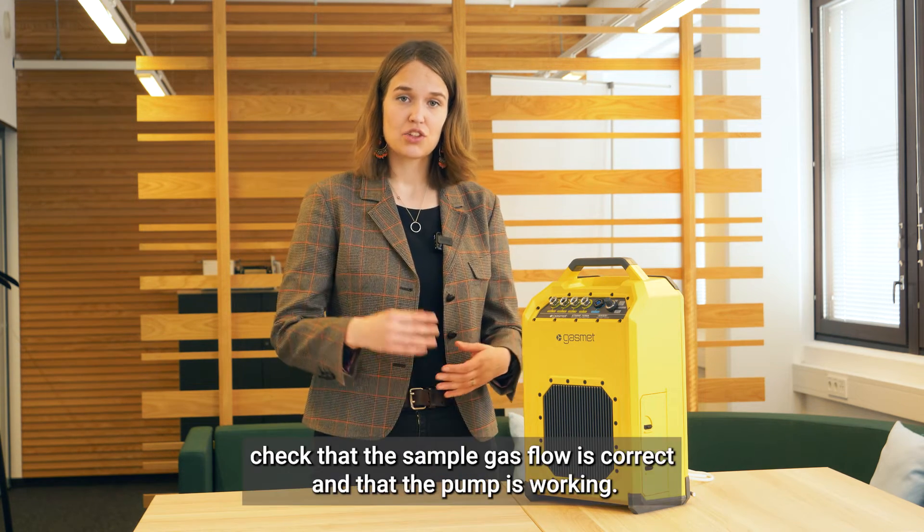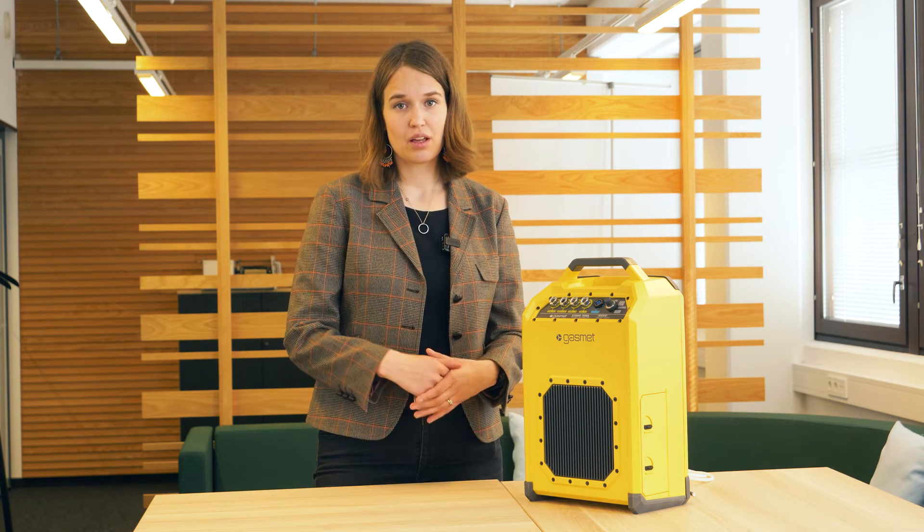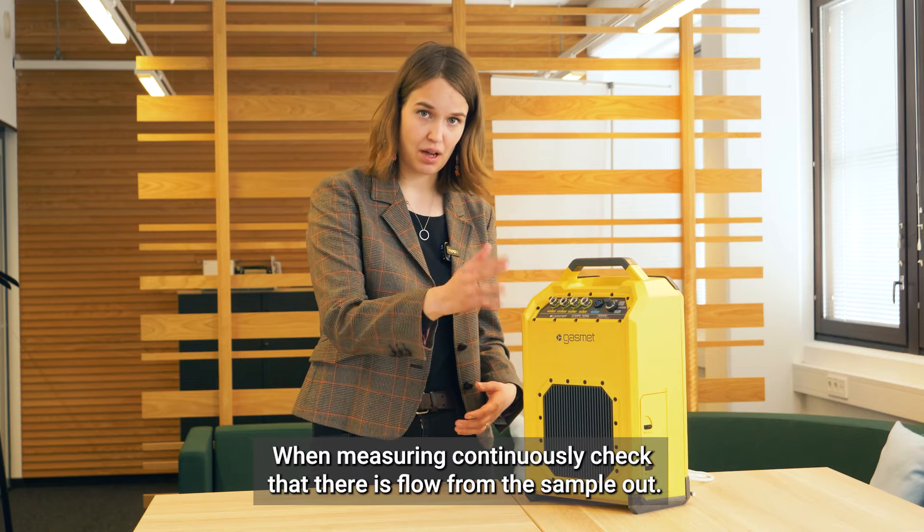During measurements, check that the sample gas flow is correct and that the pump is working. When measuring continuously, check that there is flow from the sample out.